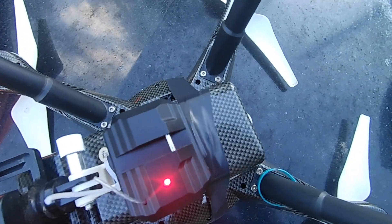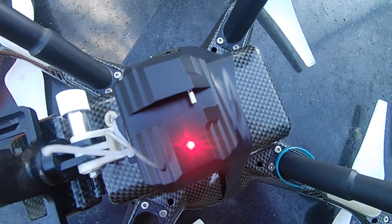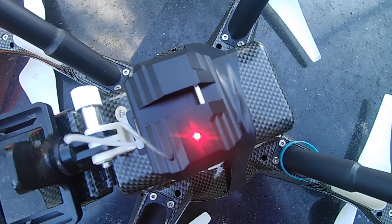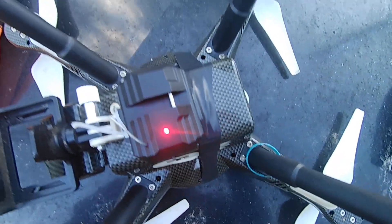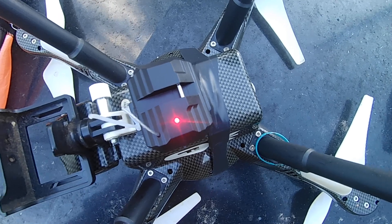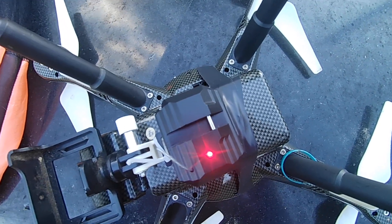I can move the servo here in and out to be able to drop whatever. I've got this attached by some high-speed electrical tape, so we know it's secure. I'm gonna get everything in the air and we're gonna try to drop these two chutes.